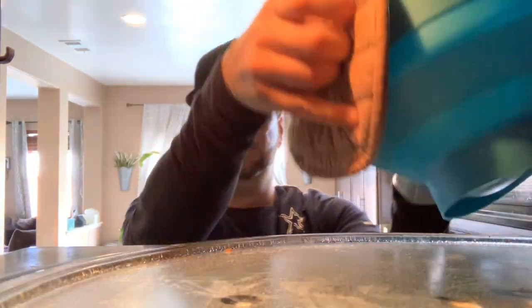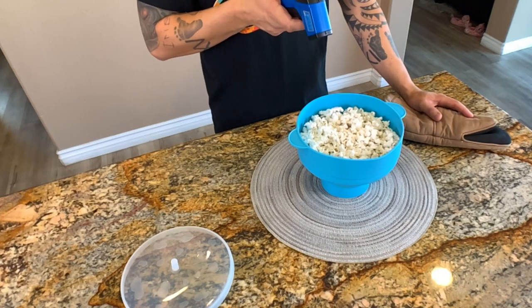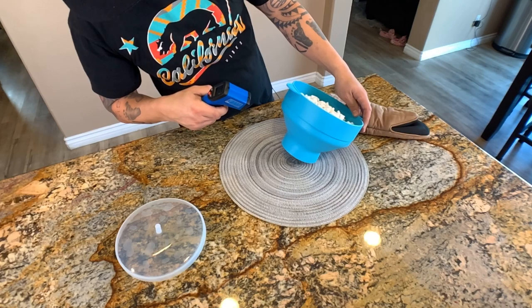Once the kernels start to pop slowly, be very careful when you pull this out. You'll want to use oven mitts, or grab it by the tabs on the side — but be careful because it will get extremely hot. I can't stress that enough. Let me show you just how hot. I took the lid off and you can see the steam coming out. With my temperature gun, right at the popcorn, it reads 212 degrees Fahrenheit inside. And on the silicone outside, it comes in at a whopping 153 degrees. So this is really hot — you're not going to want to grab it at the bottom or balance it in your lap.